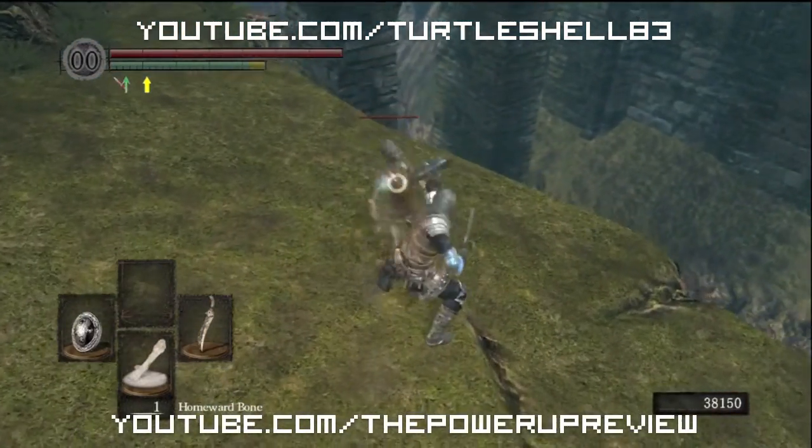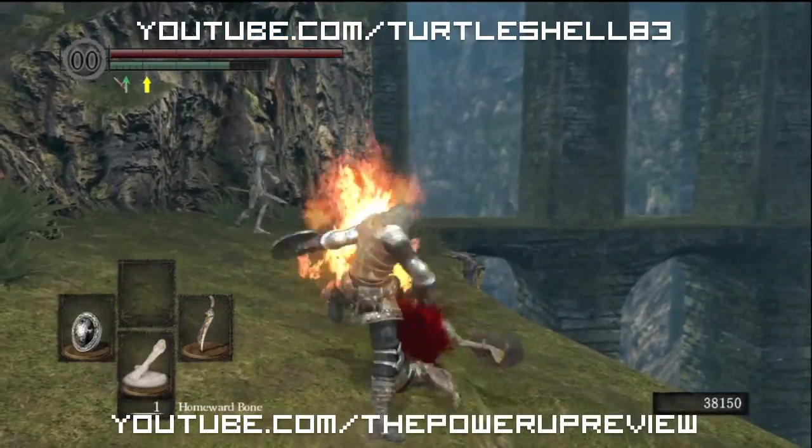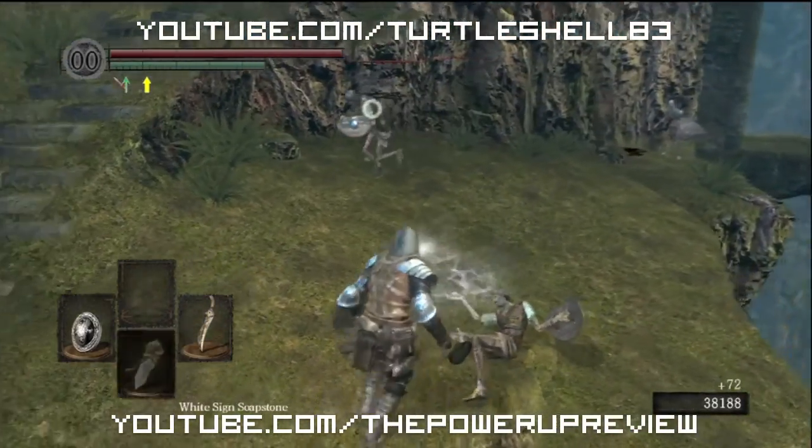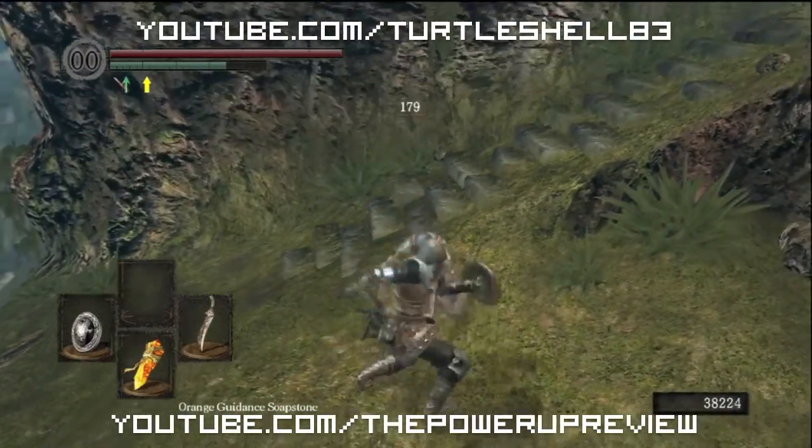Hey, what's going on YouTube, this is Jason with the Power Up Review. We're doing a little different video today — this is pretty much a thank-you video for turtle show 83.